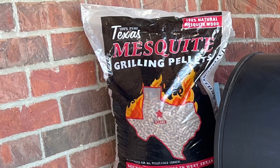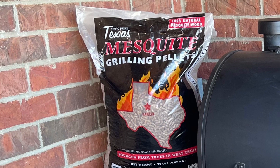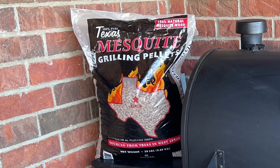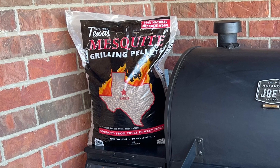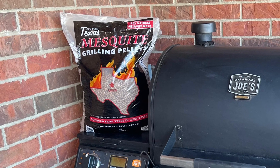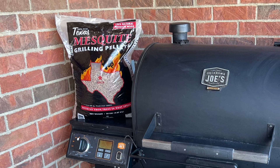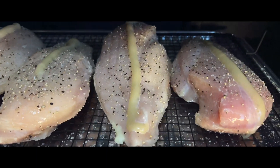Hey, what's going on? Thanks for joining me today. Today I'm going to talk about these pellets I picked up at my local grocery store. They looked good — they are 100% pure Texas mesquite pellets — but man was I disappointed. They caused a lot of trouble and I will never use these pellets again.